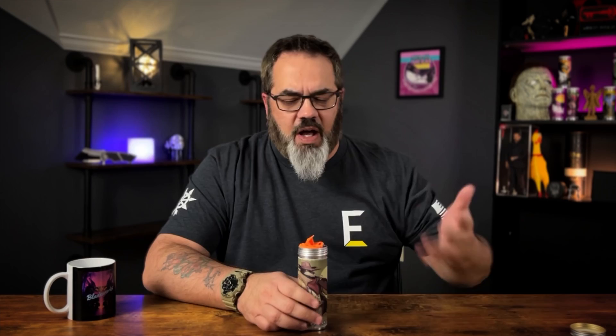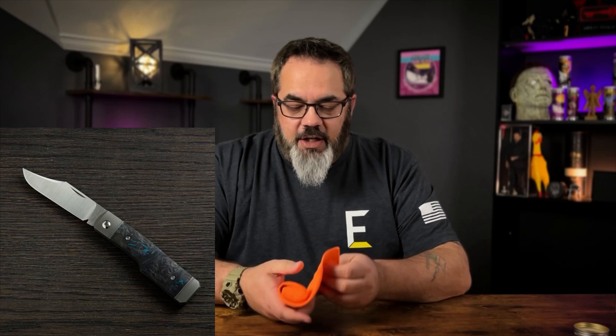You might see the initial profile of this knife and think it looks like the Sharpshooter Jack — the first model that came out — and you wouldn't be incorrect, because this is a Gunstock model just like that was. But unlike every other Jack Wolf Knives that has preceded it, this is a locking folder.